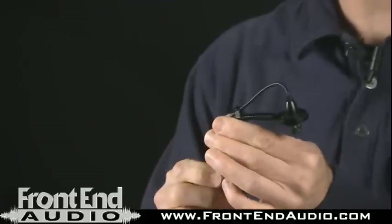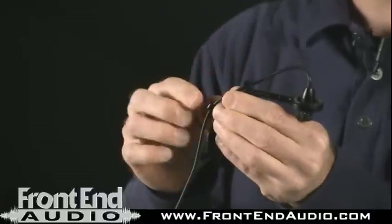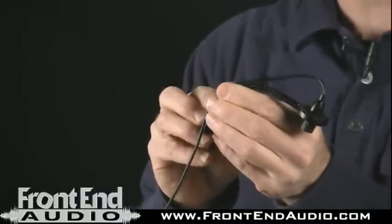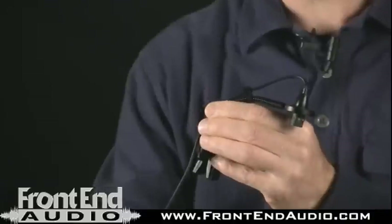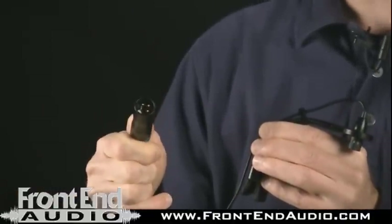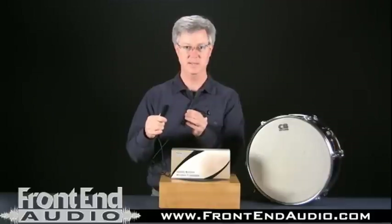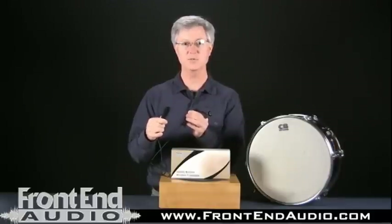The microphone comes with a cable permanently attached from the back of the mic through the little rubber holders here to separate it from the Gooseneck. It terminates in an adapter that has a male XLR connector on this end. All you need to do is connect this device straight into a mixer or preamp, or use a microphone cable as an extension to get into your mixer or preamp.